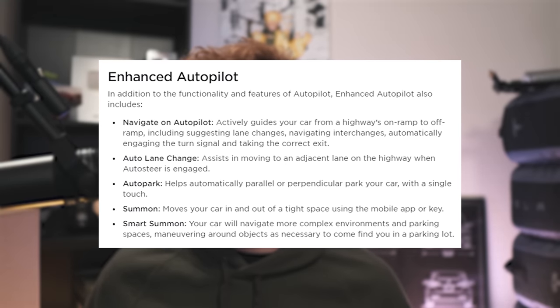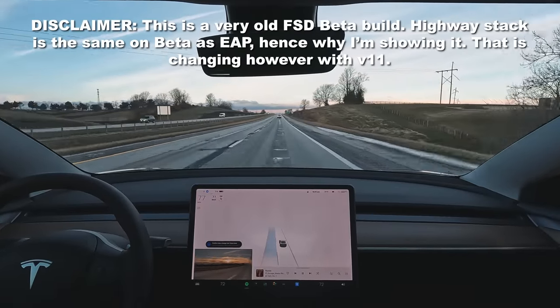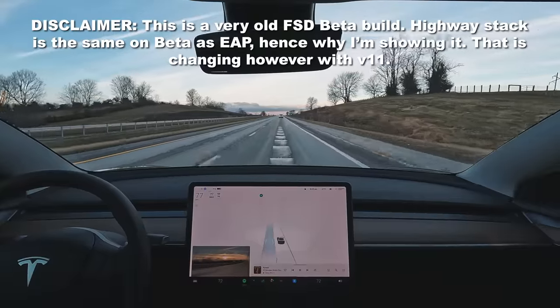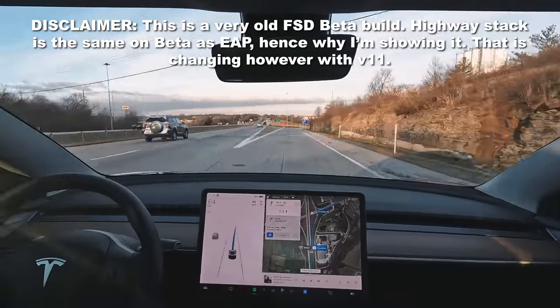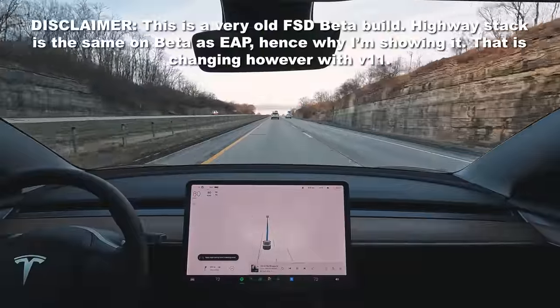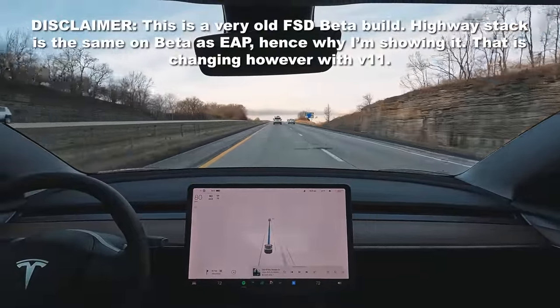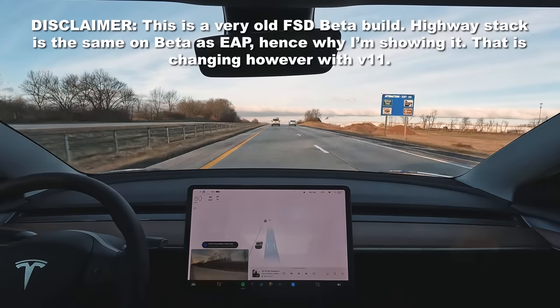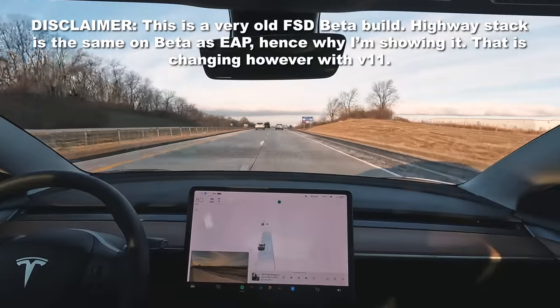Next is Enhanced Autopilot, a $6,000 paid upgrade here in the States. This does everything standard autopilot can do plus extras. First is Navigate on Autopilot, which enables the car to overtake slower-moving cars on the interstate as well as automatically take exits or merge onto different interstates — though depending on your settings it may require manual confirmation. Next is automatic lane changes, where the car makes lane changes for you when you put the blinker on or when navigating on autopilot. You can have it suggest a lane change for you to confirm, or just have it change automatically.